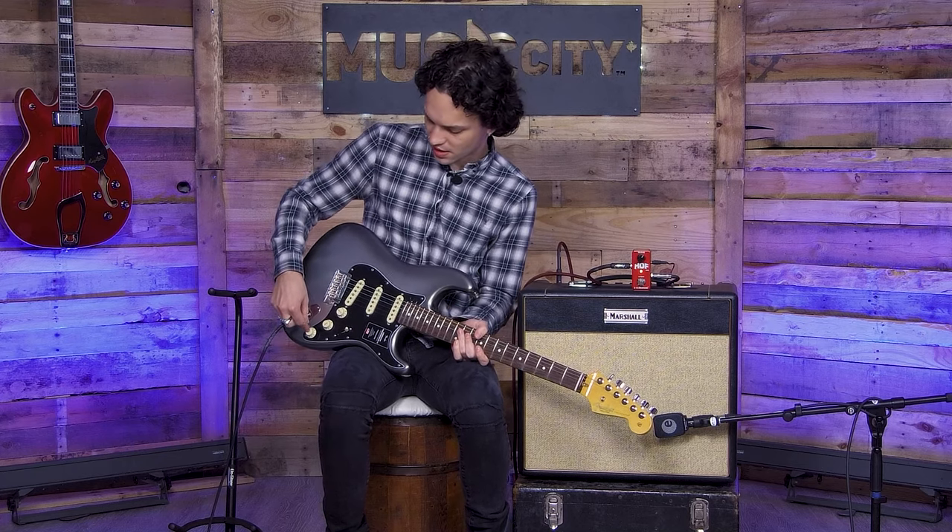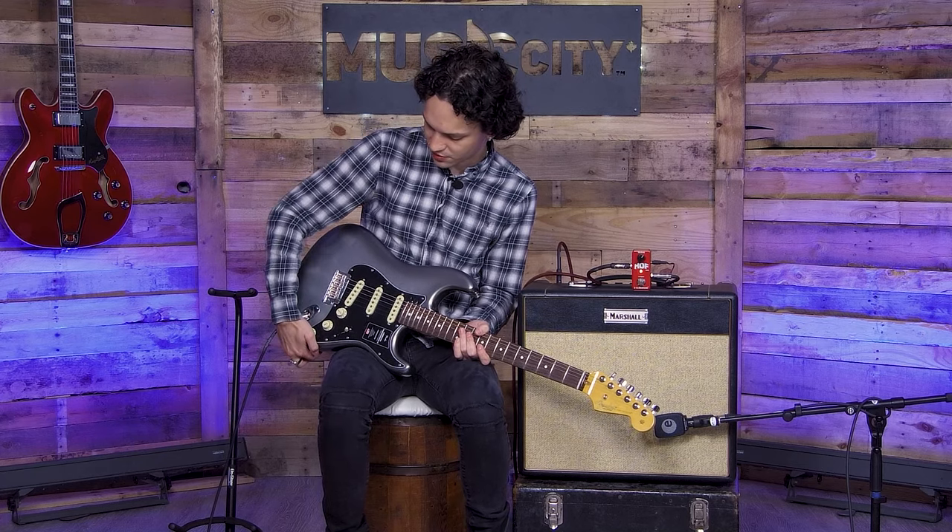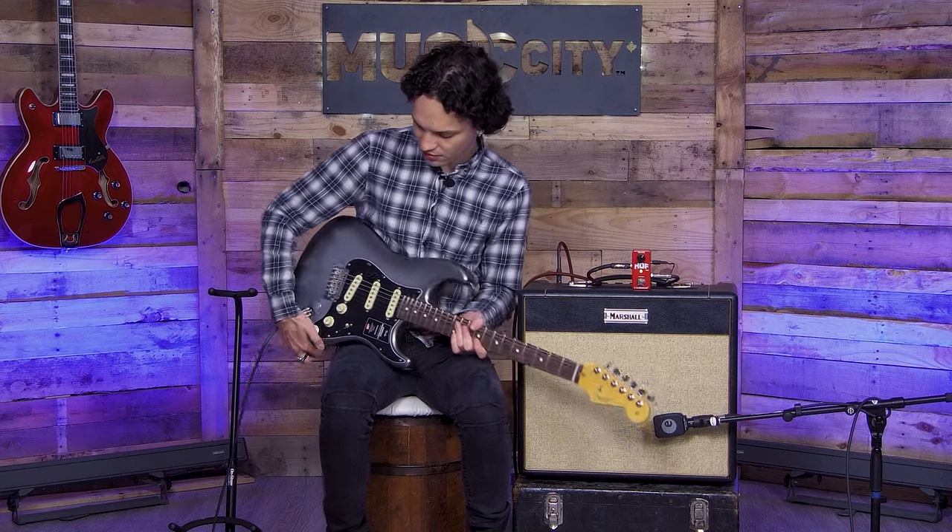I'm going to switch to the neck pickup. This has a coil tap option and I'm going to push it down. Let's check this out.